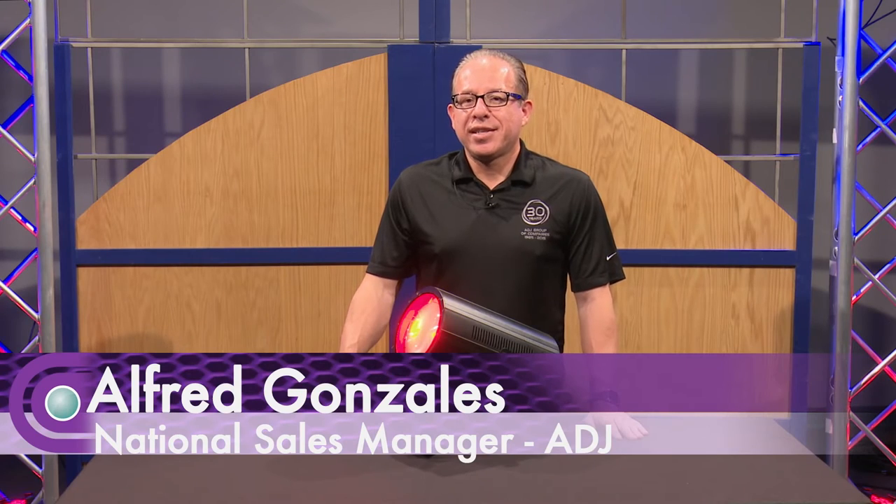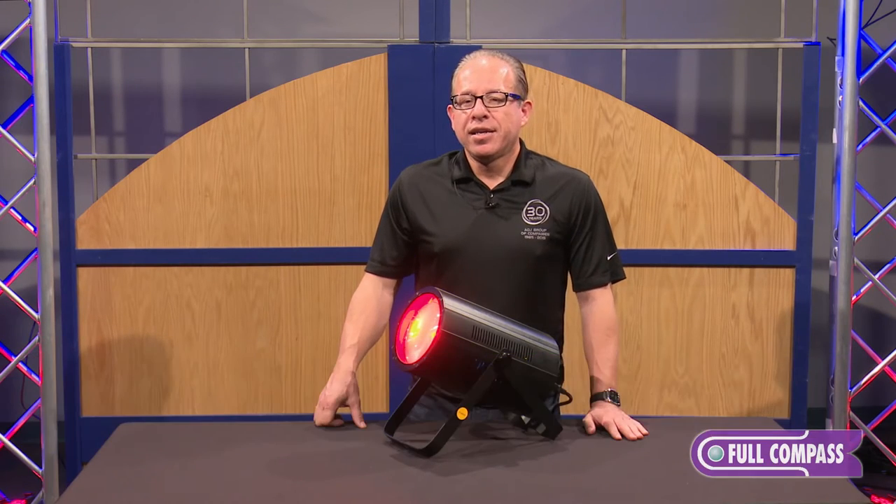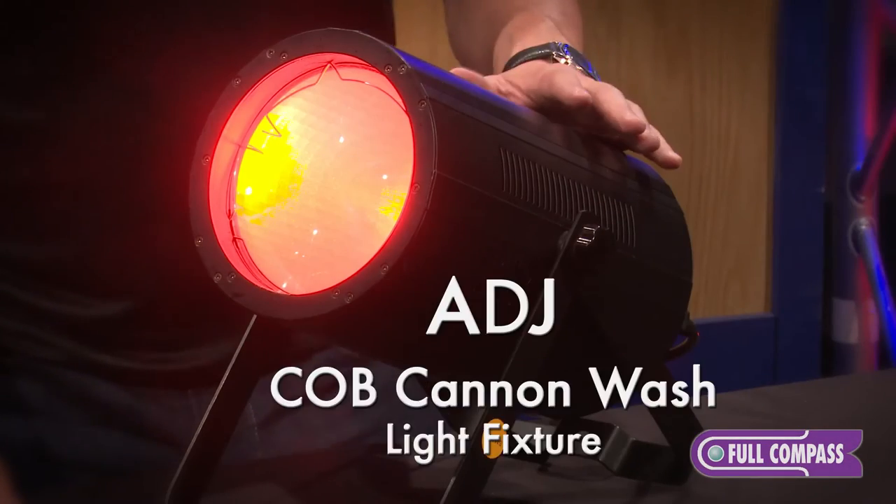Hello, my name is Alfred Gonzalez. I am the National Sales Manager for ADJ. I'm here at Full Compass to talk about the COB Cannon Wash.